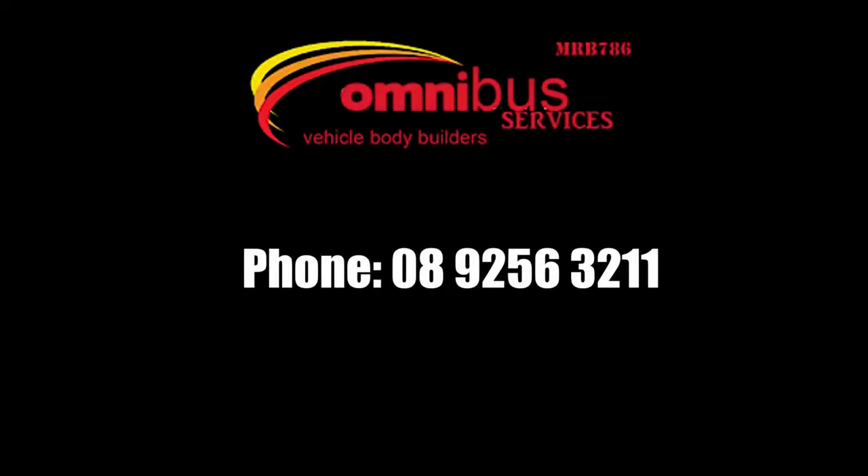For more information, contact Omnibus at 08 9256 3211.